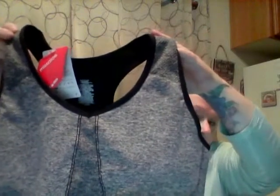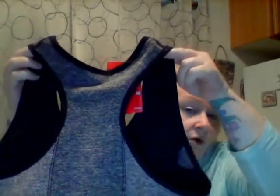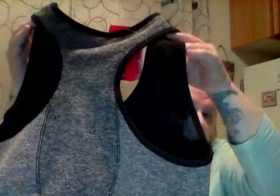I got the gray heather color. I like it because it's the racerback style — or at least I think that's what you call it. It's so comfortable and it fits me perfectly. However, I have some health issues so I won't be running, but I do like to wear sports bras because they're comfortable.